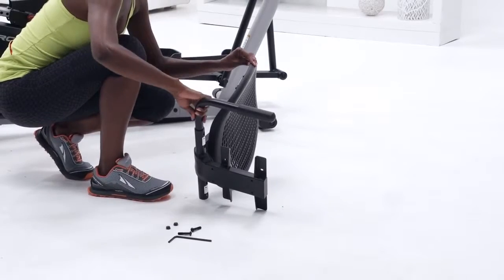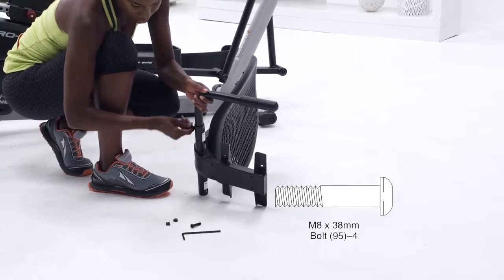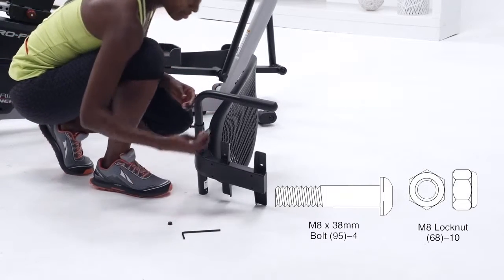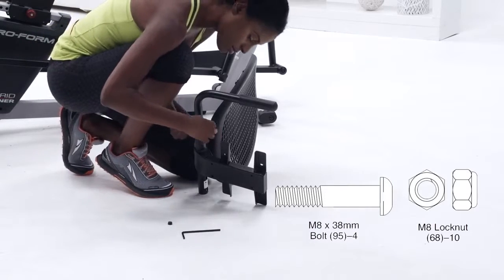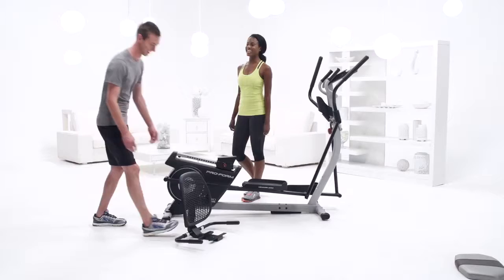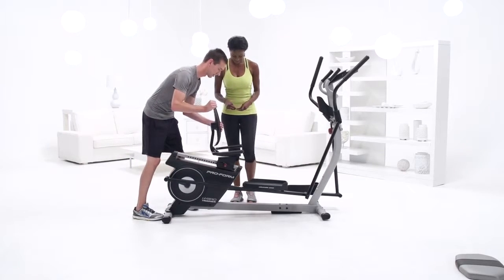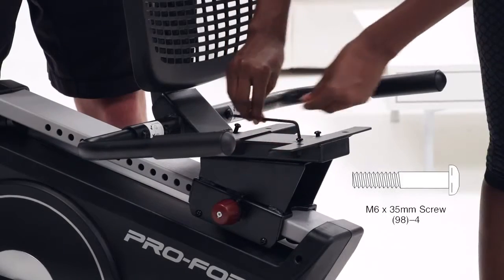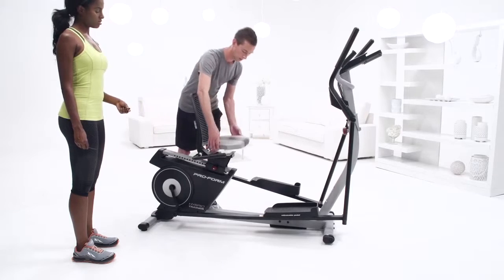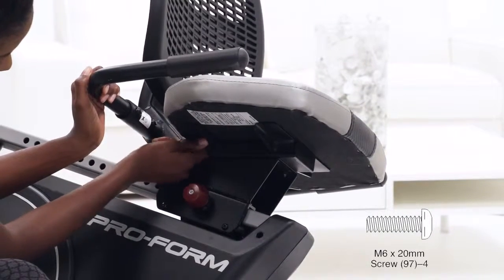Step 14. Insert a seat handlebar into the seat frame, then attach it with two M8 38mm bolts and two M8 lock nuts. Make sure the lock nuts are in the hexagonal holes. Repeat this step on the other side. Step 15. Attach the seat frame to the seat carriage with four M6 35mm screws. Step 16. Attach the seat to the seat frame with four M6 20mm screws. Make sure all of your parts are tightened before you begin using your hybrid trainer.